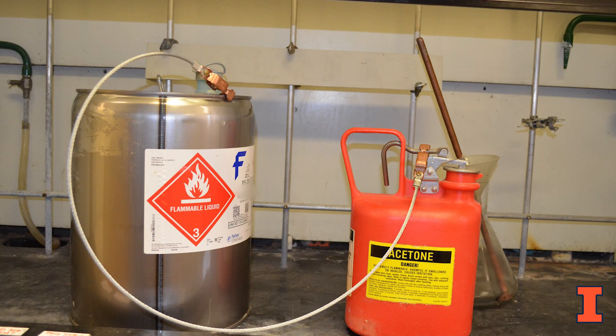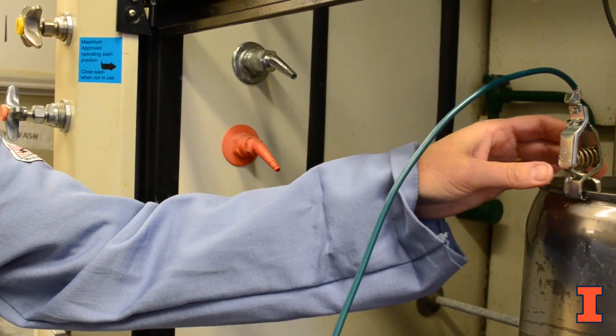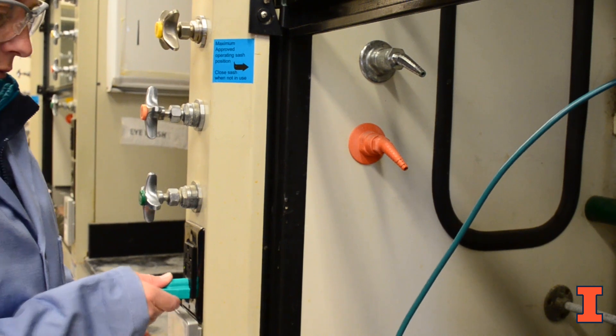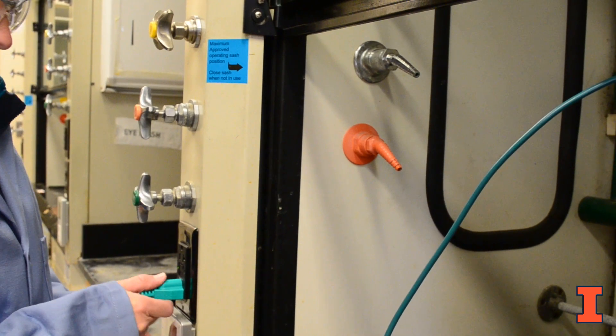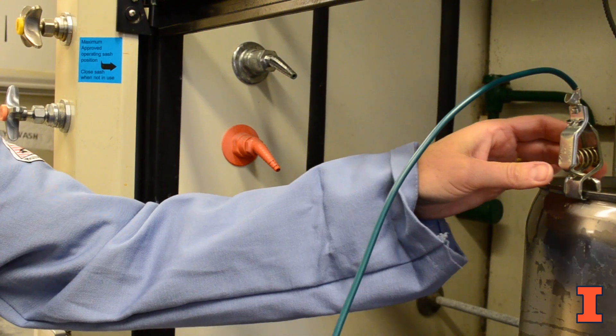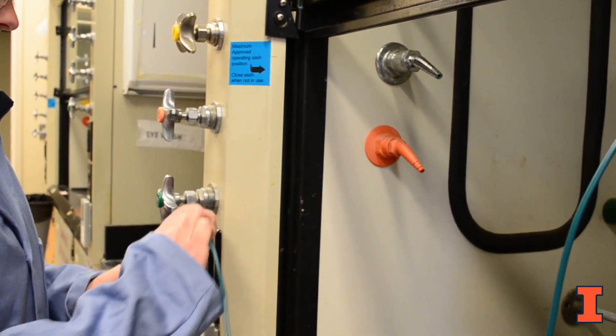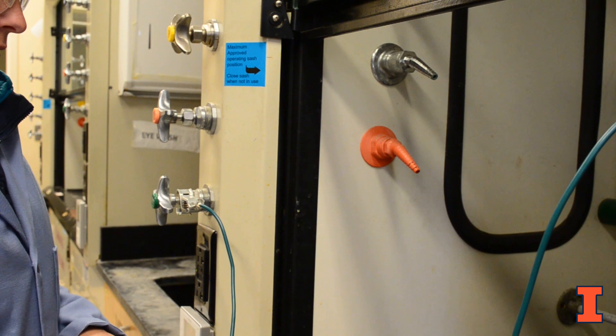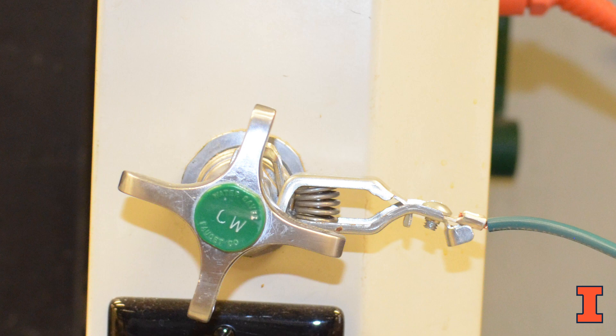Now that we have equalized any potential difference between the two containers by properly bonding them, we must safely dissipate any charge buildup to earth by grounding. For grounding, electrically connect the dispensing container to a certified grounded three-prong electrical outlet as shown. If your building has a pre-installed grounding rod or bar or cold water pipes like the ones located on the sides of a fume hood, you may ground your dispensing container to them, as long as your pipe system is continuous and does not have any circuit interrupters.